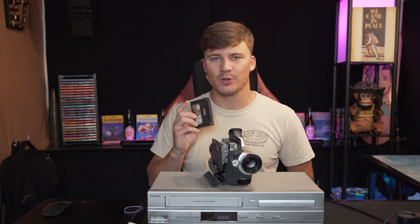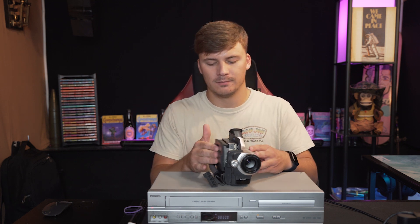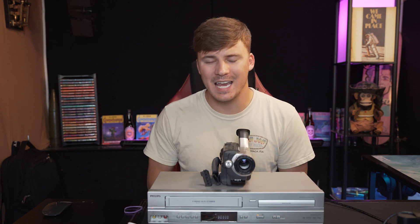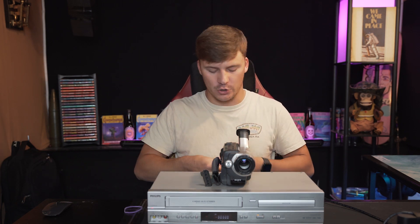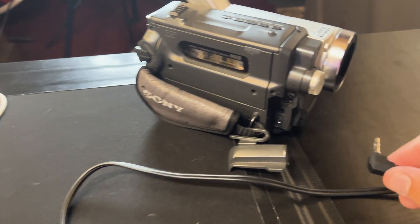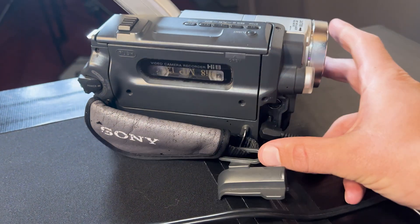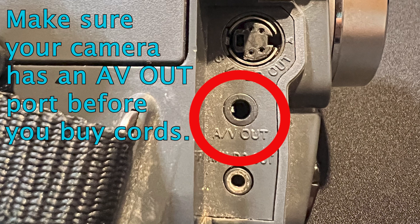This portion of the video will show how to convert an 8mm tape into a digital format. The first step is to take your tape and put it into the camera. Once your tape is in, go ahead and take your AV cables for your camcorder and plug them in. There are several ways of going about this — your camera may have a different plug-in, so you'll want to look at your camera and see what plug-ins it has before you purchase any of these cables.